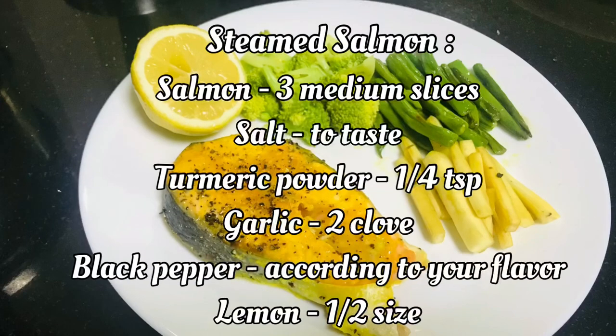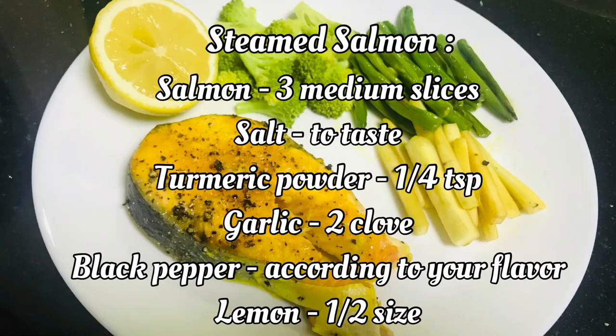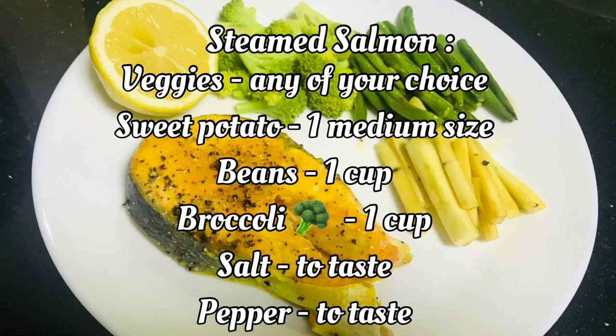I put the pepper on it. I put a lemon in the salmon fish. I put salt in it. I tried it in the bowl with salt — it is good for the pepper and the fish.